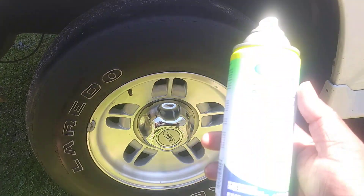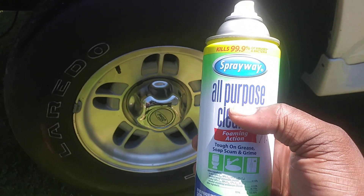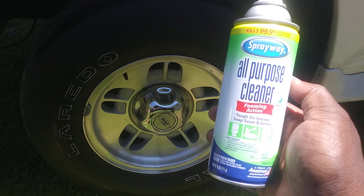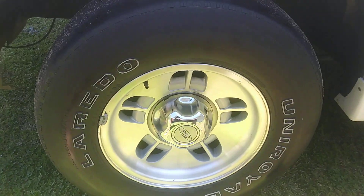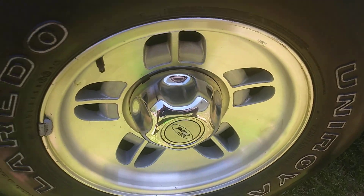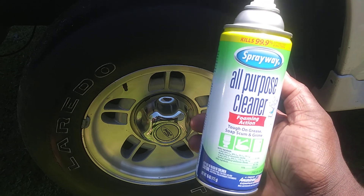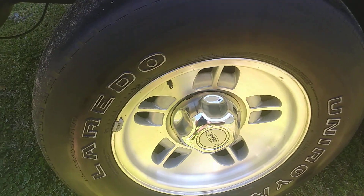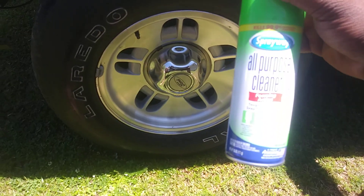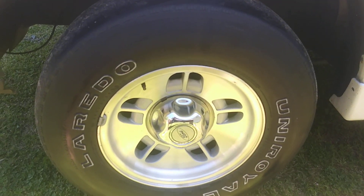I just want to share that with you in a quick video, don't want to hold you guys too long with this one. It's the Sprayway all-purpose cleaner foaming action and it did fairly well, as you can see — not too shabby for the price. If you're near a Roses department store, pick you up some. Hit you guys on the next video — I'm out, peace.